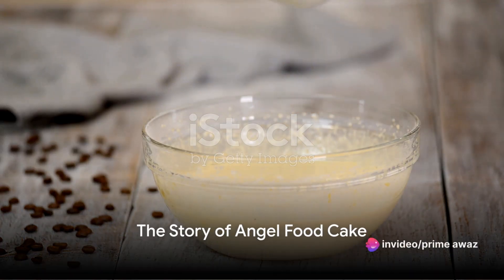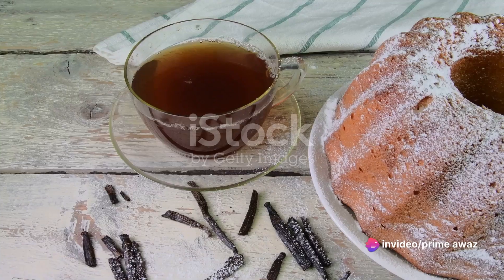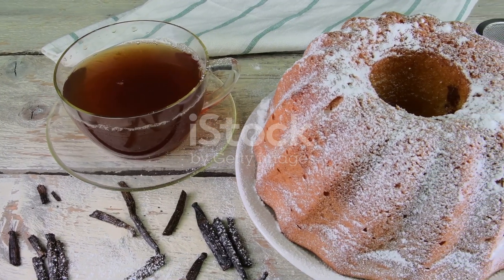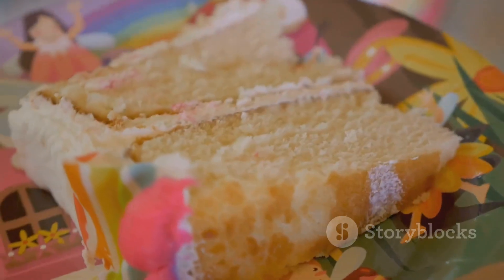Welcome food enthusiasts, to a journey into the fluffy, heavenly realm of angel food cake. This delightful dessert has a rich history, having first graced our taste buds in the United States during the 19th century.